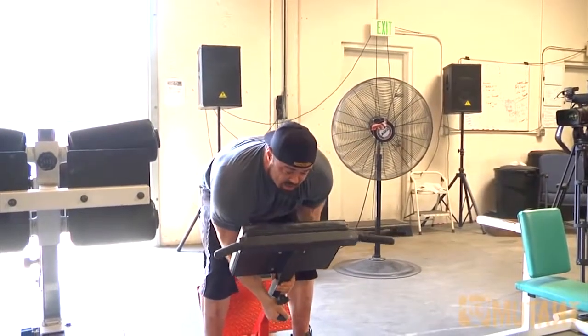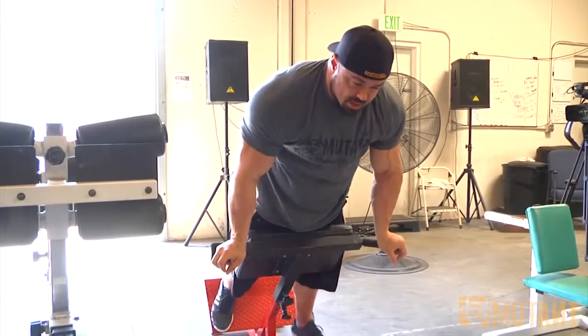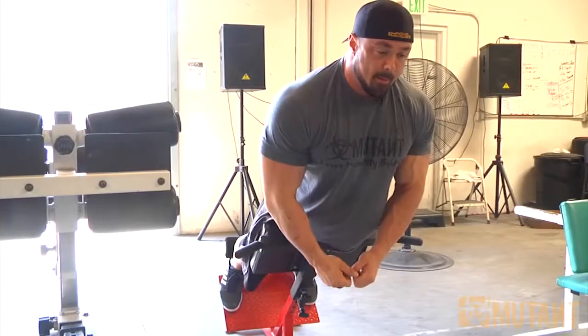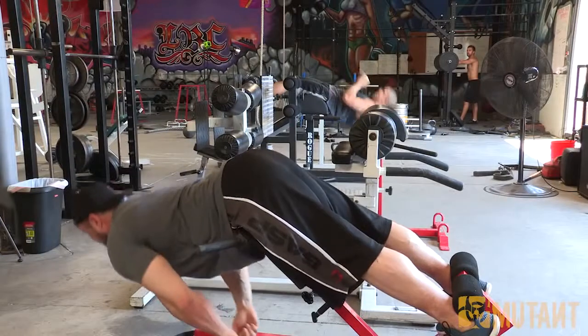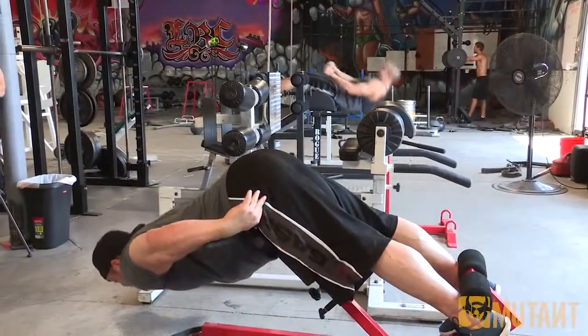If you want to use the hamstrings, you want to drop the bench down so it cuts you off below the hips. This way, when you lay in it and flex your glutes to stabilize, you want to look forward — not using your lower back — but pivoting at the hips, using the hamstrings and glutes, and squeezing those instead.